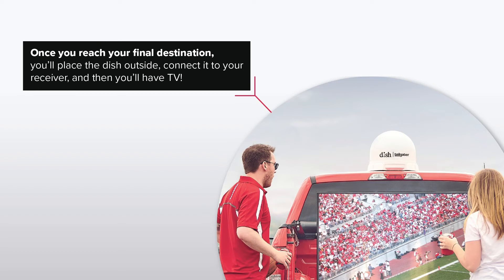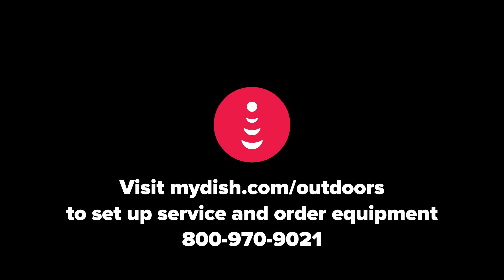Once you reach your final destination, you'll place the dish outside, connect it to your receiver, and then you'll have TV. Visit mydish.com/outdoors to set up service and order equipment.